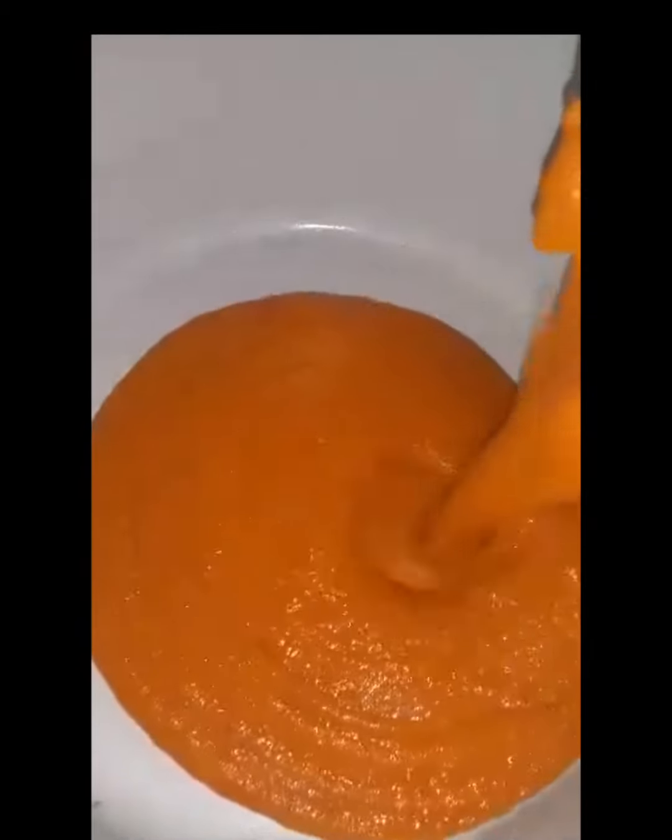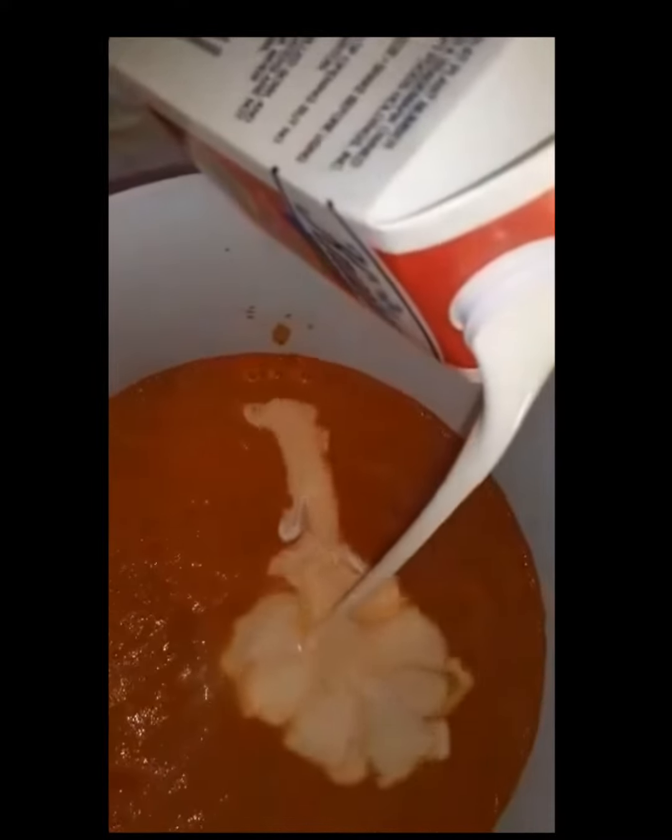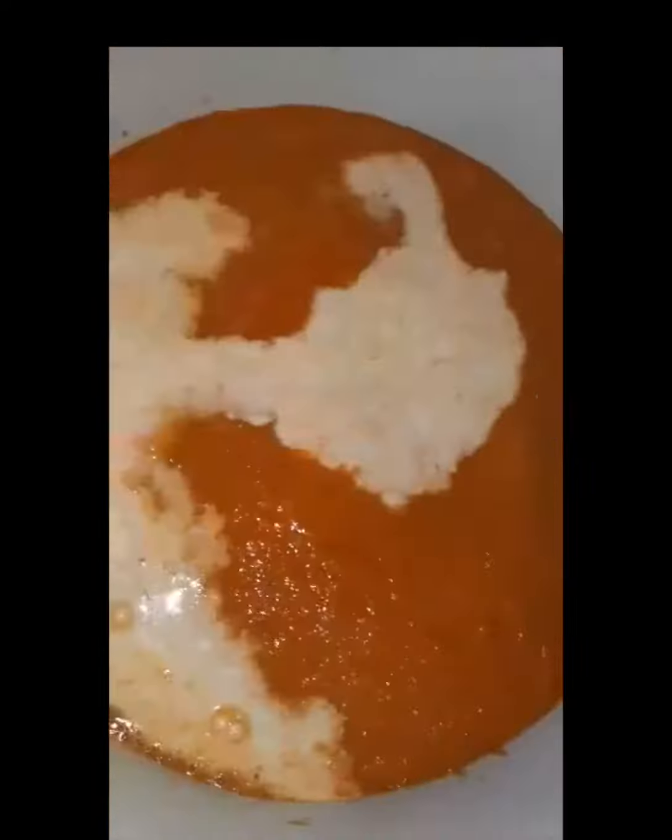This here should be the result. Next I added some chicken stock — for a vegan option, add vegetable stock. Then I added heavy cream; I just eyeballed it. For a vegan option, add coconut cream.